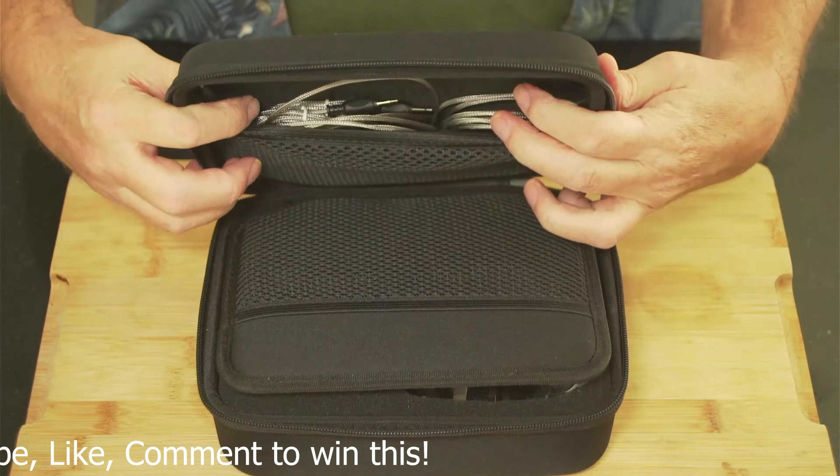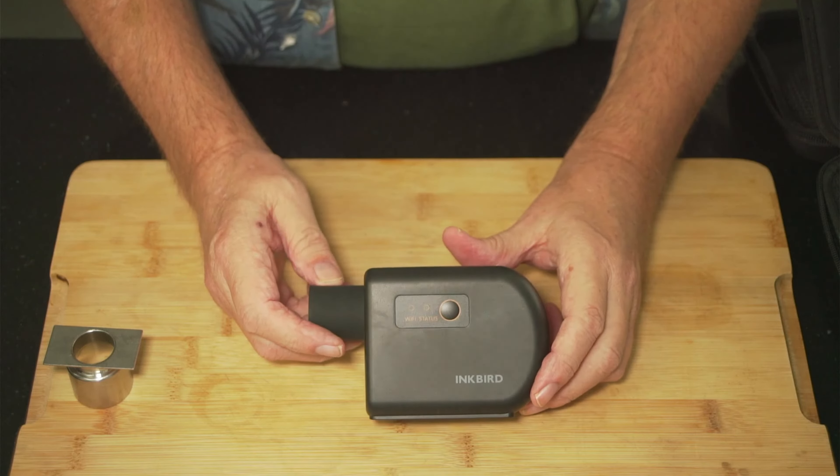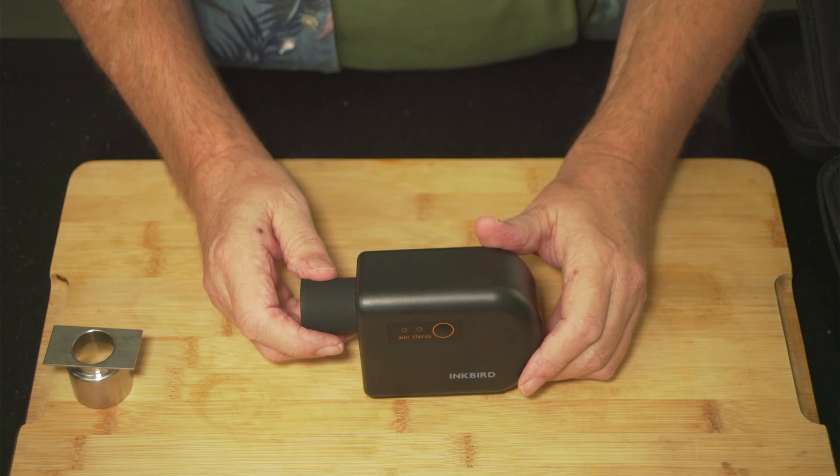As you can see, there's the Wi-Fi and status indicators. These tell you whether you're connected to Wi-Fi or connected via Bluetooth. This is your set button — hold it in and it starts hunting for your Wi-Fi. All the controls are done on your phone, whether it be Apple or Samsung; the app works on both of them.